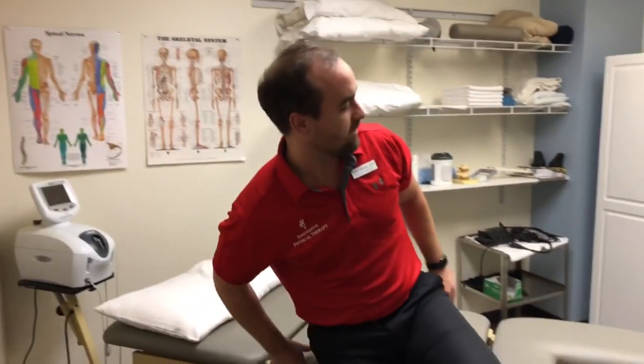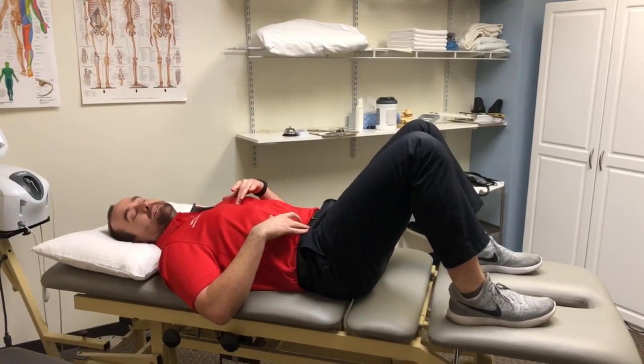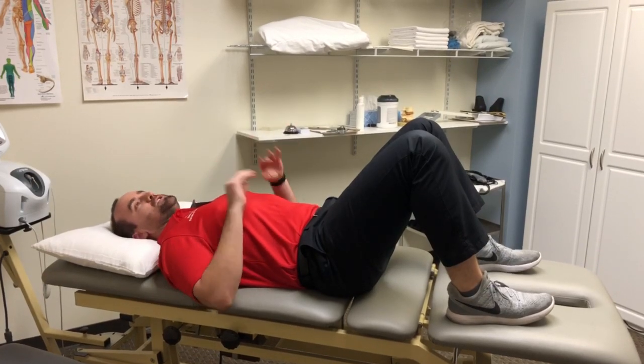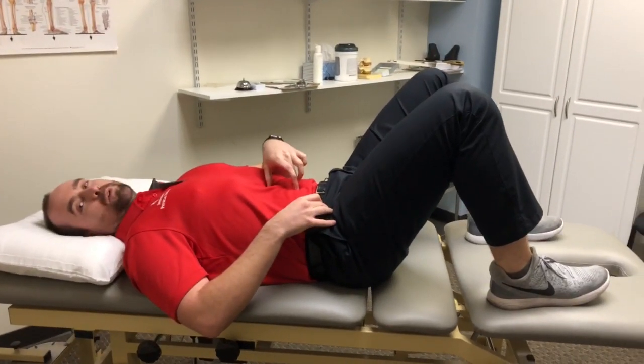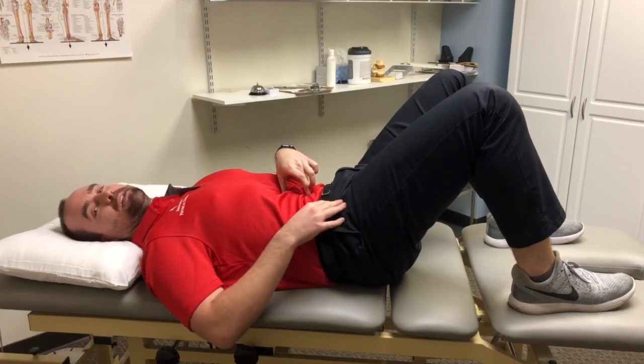The first exercise we're going to do is lying onto your back. The muscle that we're going to be working on is our transversus abdominis — it's a very key, important core stabilizer. To make sure you're activating this muscle correctly, go ahead and pull your belly button in towards your spine, and try to flatten your back against the table.